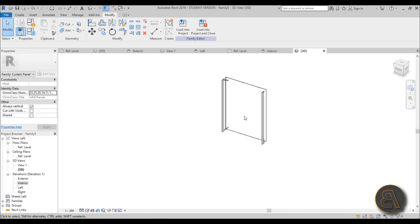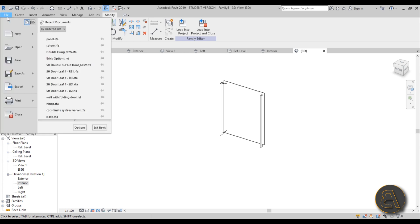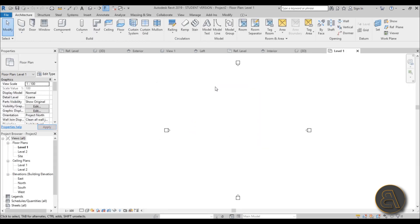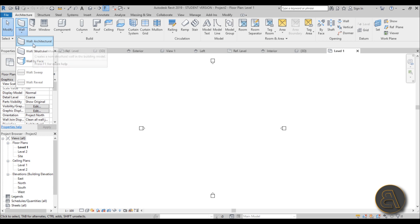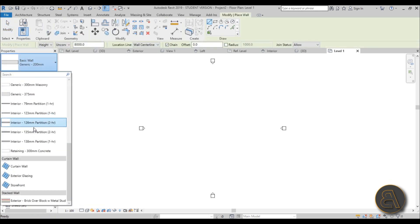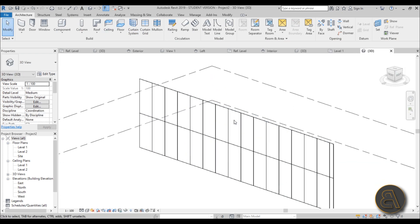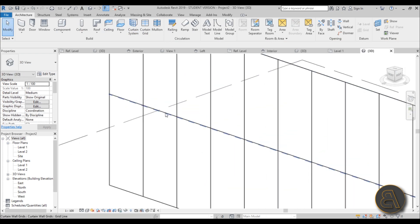Now load the panel family into a new project. Go to File > New > Project and choose the Architectural template. Go to Architecture > Wall and instead of Storefront (which has mullions), use Exterior Glazing, which has no mullions. In 3D you can see the glass partitions are there but there are no mullions — that's exactly what you want.